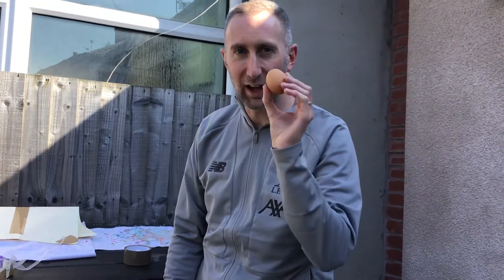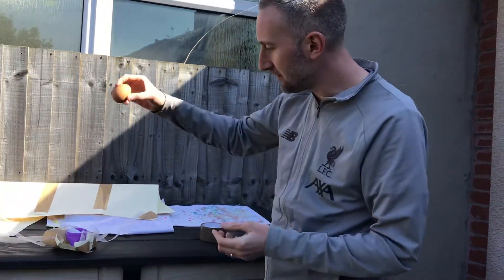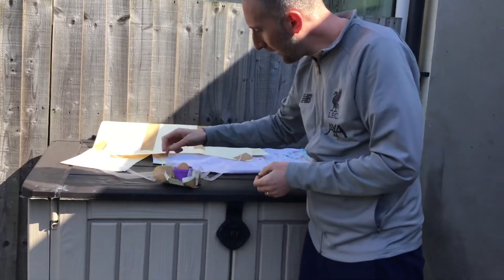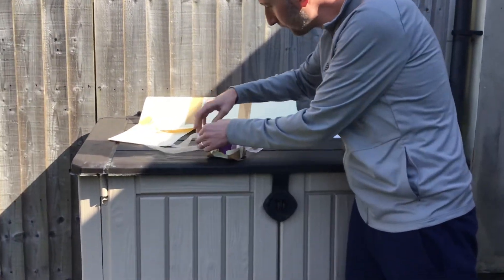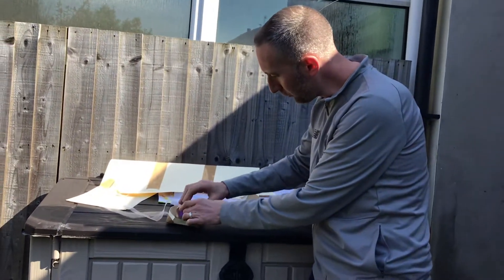No cheating — you can't hard boil the egg first. The egg has to be just a normal egg. You're going to put your egg into your egg holder, and it's okay to put a little bit of cello tape over it so it doesn't fall out.